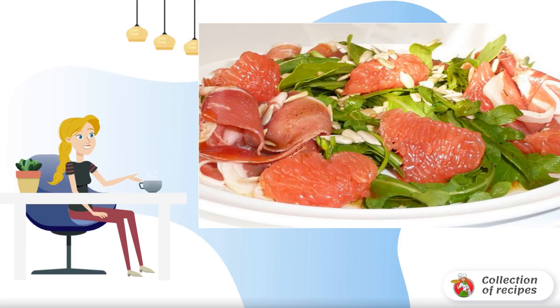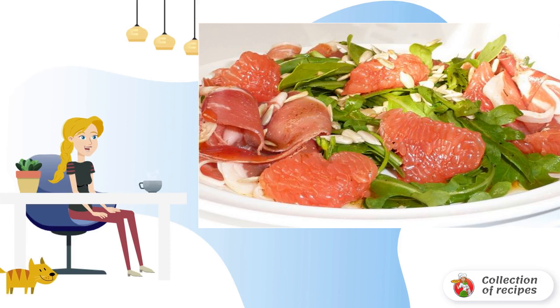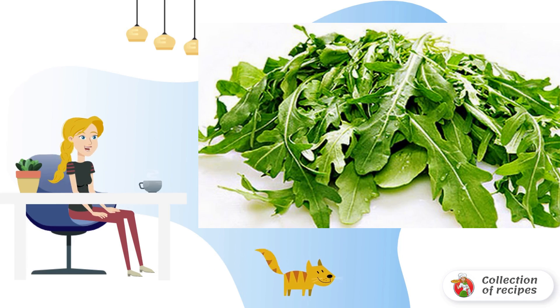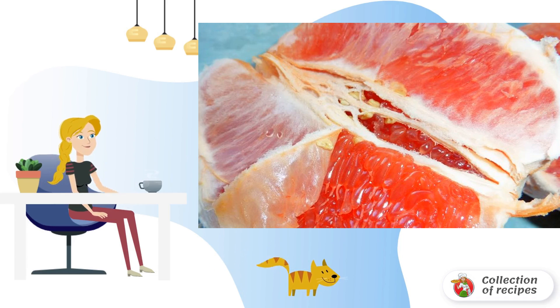I bring to your attention a light and exquisite salad for lovers of original dishes. The recipe for Parma ham with arugula will be useful to every housewife. Rinse the arugula and clean the grapefruit.